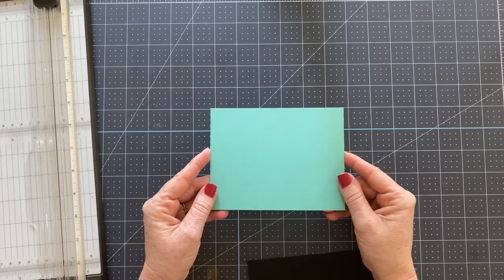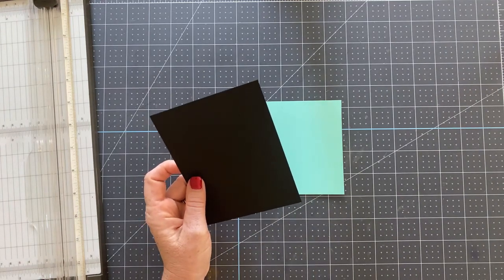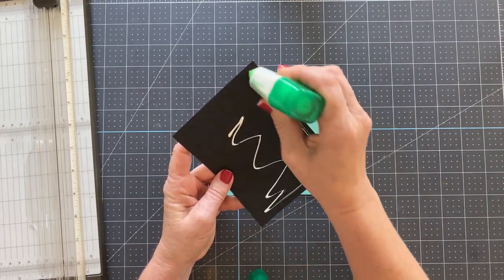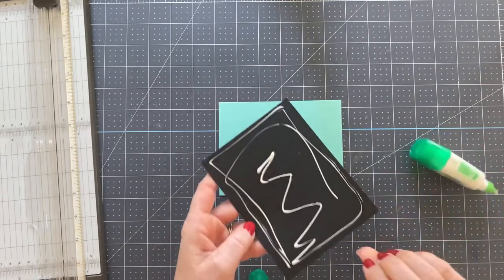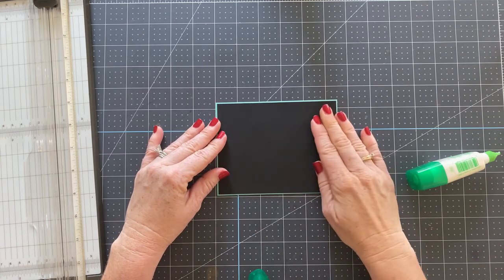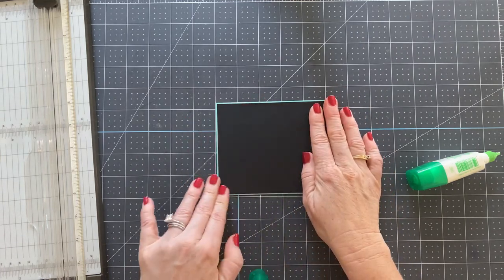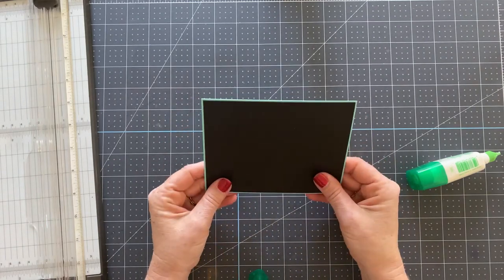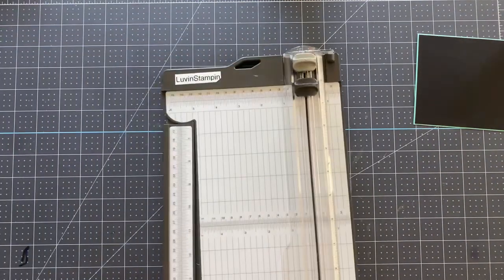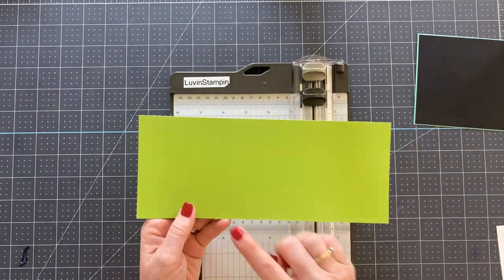We're going to start out with a piece of Coastal Cabana at four and a quarter by five and a half, and then I have a piece of basic black cardstock cut at four and an eighth by five and three eighths. I'm just going to go ahead and glue this down. Now we have a piece of granny apple green cardstock cut at four by nine and three quarters.